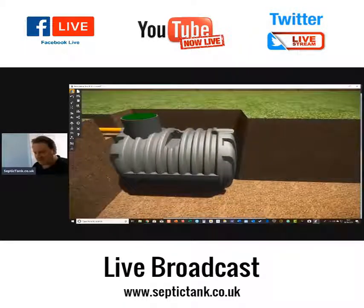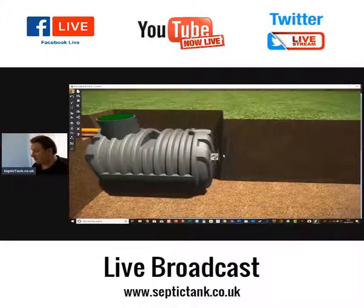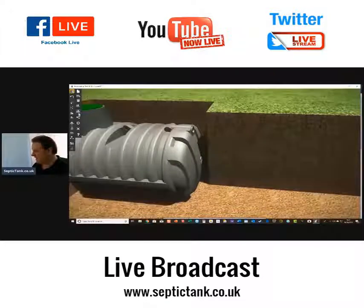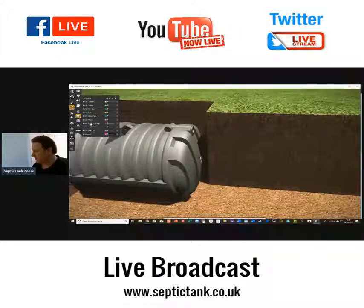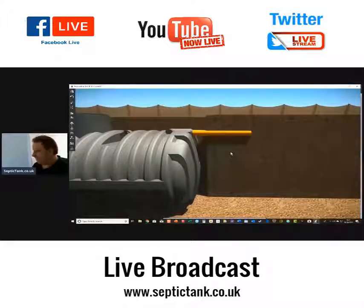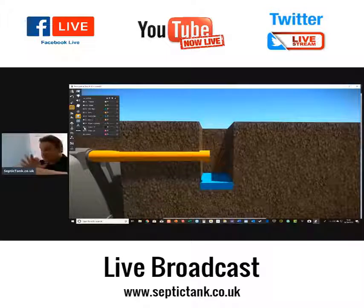Building Regs states that a hole, 300 millimetre square, should be excavated to a depth 300mm below the proposed invert depth. Here is the outlet — the outlet pipe of the tank. Once you've done that, make a note of the time.